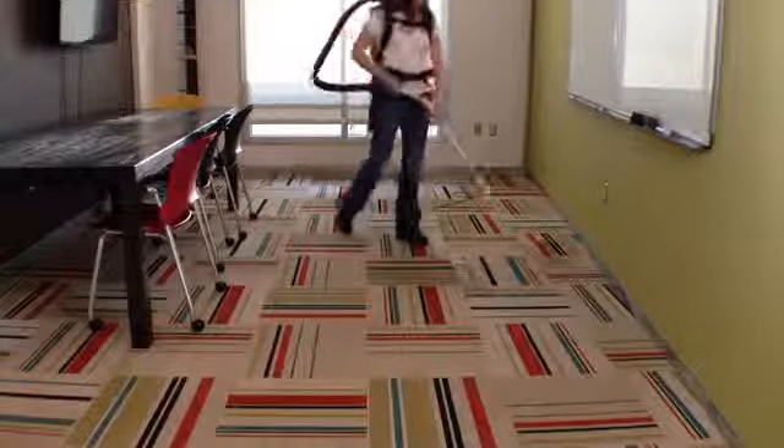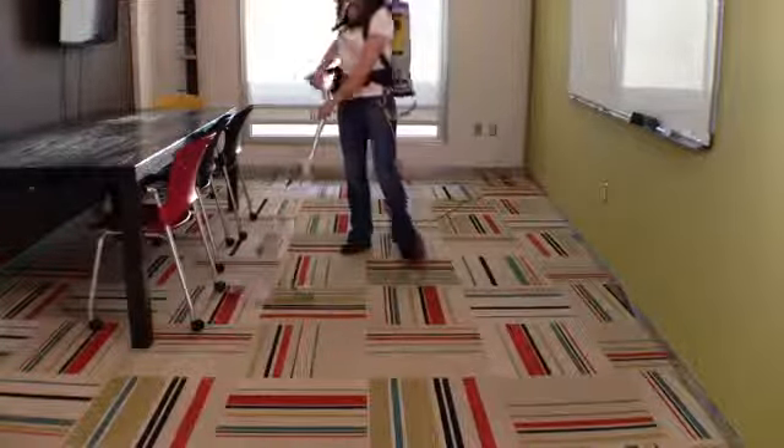This motion is similar to mopping and prevents your upper body and arms from tiring. The floor tool should also be held with a slight angle to allow airflow to pass.